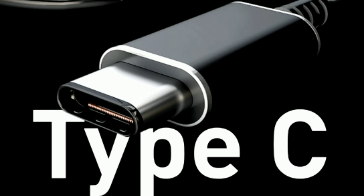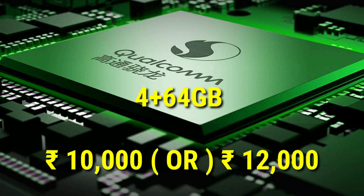This is a budget device in the range of 10,000 to 12,000. There is a 4GB/64GB variant available, also priced at around 10,000 to 12,000.